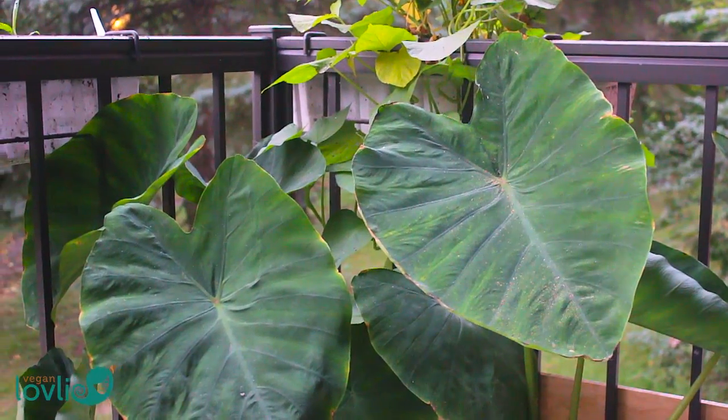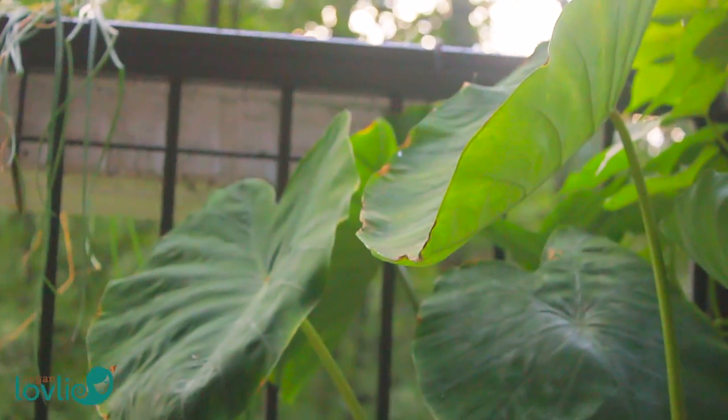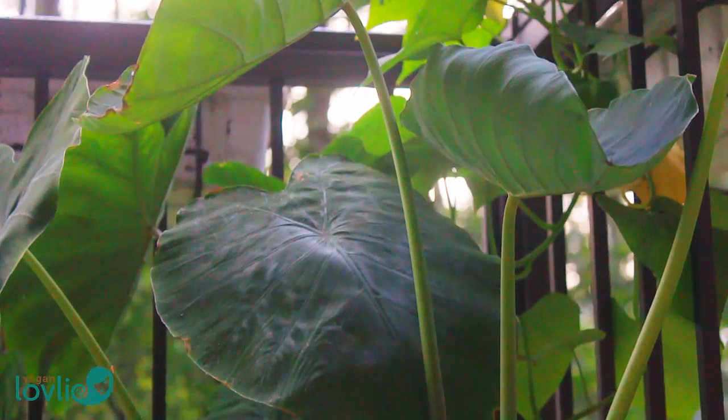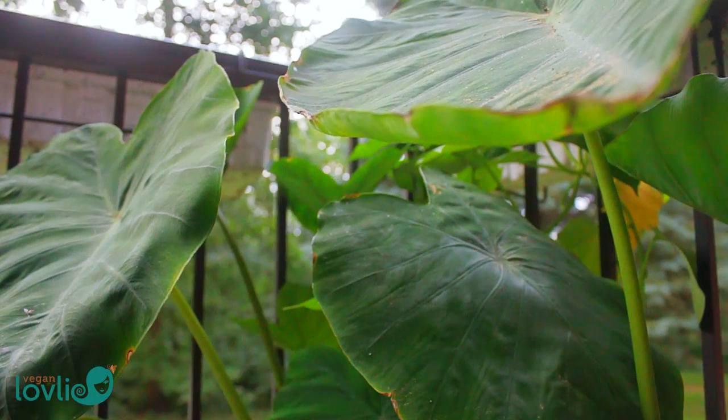I obtained these by growing them on our balcony. Sometimes when I buy taro roots, a couple of them would start to sprout, and I decided to just put them in some soil in a pot and see what happens. I didn't think they would grow, but they did. During the summer months I put them on my balcony and the leaves grew out to be quite large. Now it's starting to get a little cooler and the leaves were starting to wilt, so I decided it was time to harvest them.